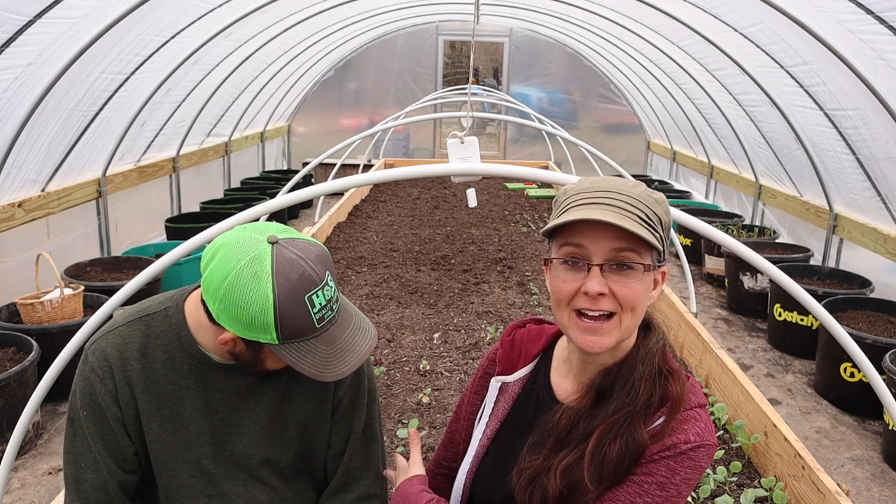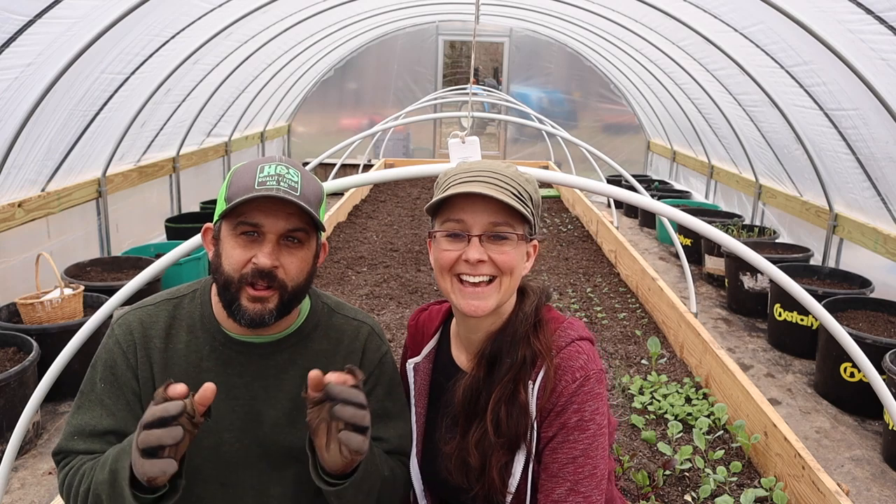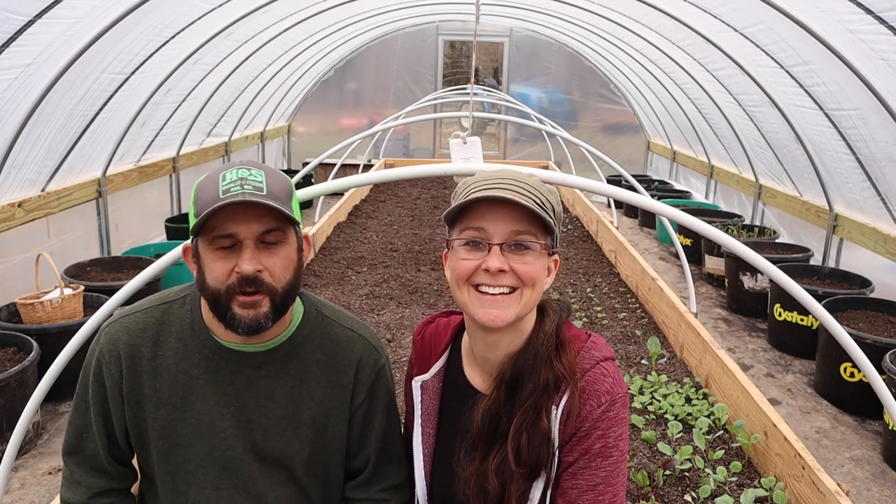Hi everybody, welcome to Living Traditions Homestead. Today we are spending some time out in our brand new greenhouse working in our raised bed garden. We finally got all of the compost unloaded from the trailer and into the tubs. We ended up with 26 of these Crystallix tubs, which is going to be great for growing in, and our raised bed is 6 feet wide by 22 feet long. So we have a lot of growing space in this greenhouse.